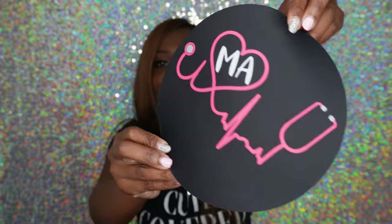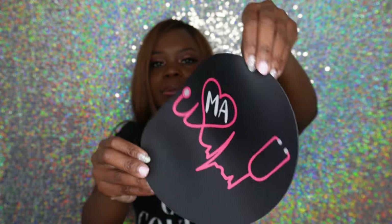I also got this mousepad that says 'MA' on it — cute to put on your desk at work or at home. Last but definitely not least, we cannot do a medical assistant or nurse must-haves video without talking about scrubs.